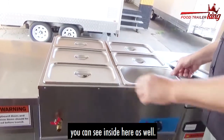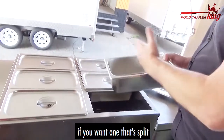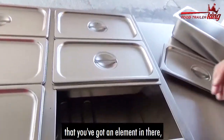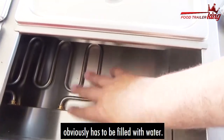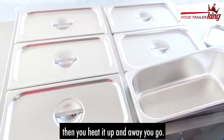You can see inside here as well — these are the standard trays, so you can swap these trays if you want one that's split and so on. Inside you've got an element in there. It obviously has to be filled with water. Once you fill it up with water, you heat it up and away you go.